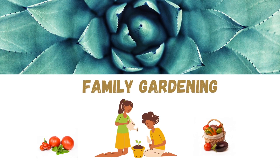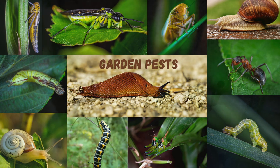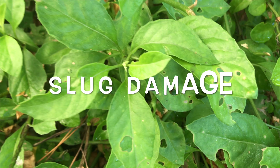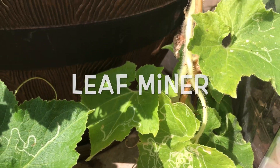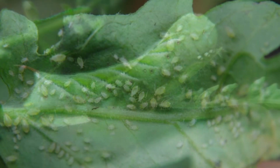Welcome to family gardening. Like in any other garden, our plants are also affected by pests. Some of these pests make severe damage to the plants.